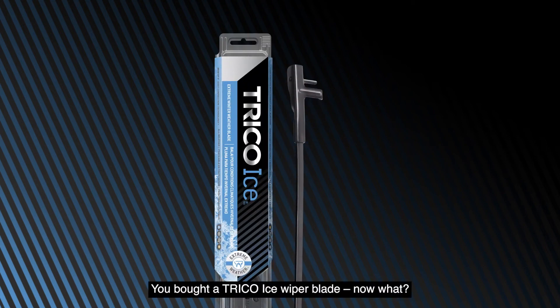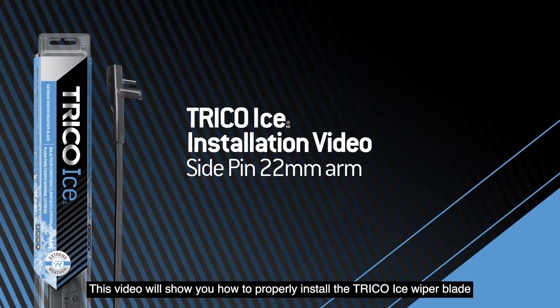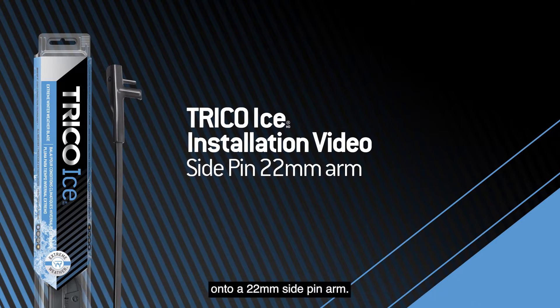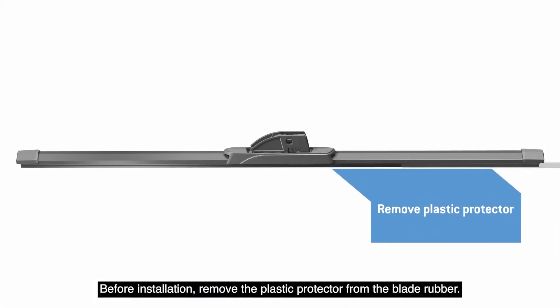You bought a Trico Ice wiper blade — now what? This video will show you how to properly install the Trico Ice wiper blade onto a 22mm side pin arm. Before installation, remove the plastic protector from the blade rubber.